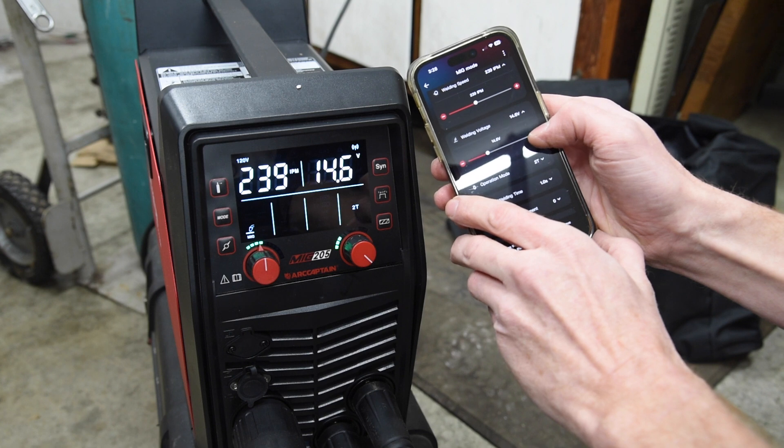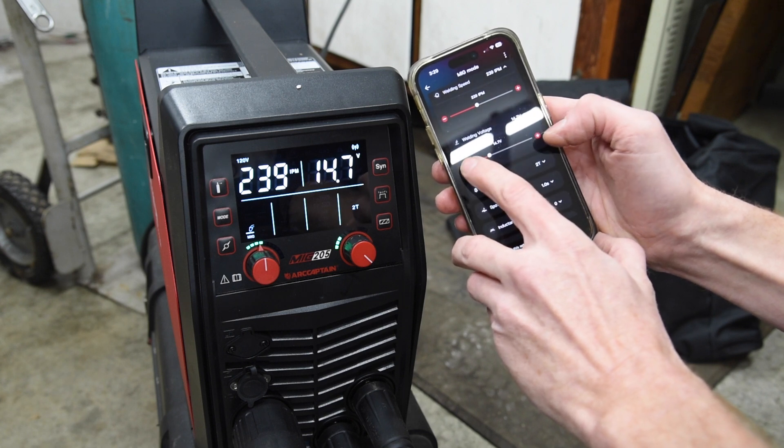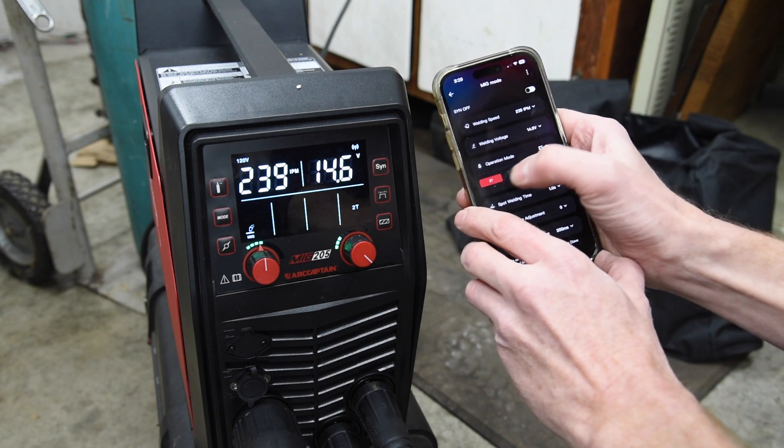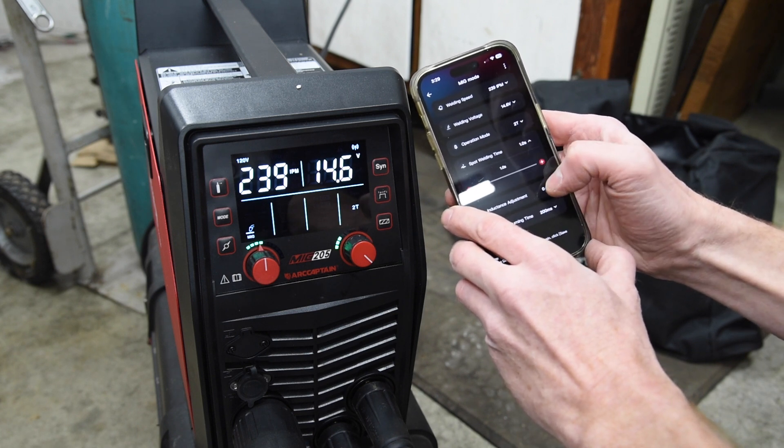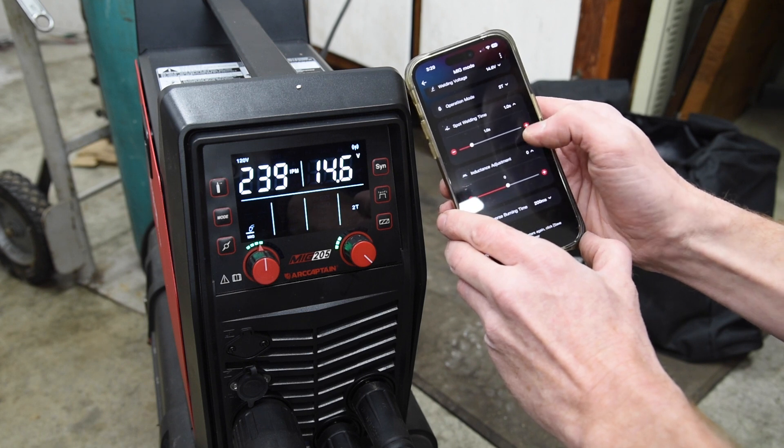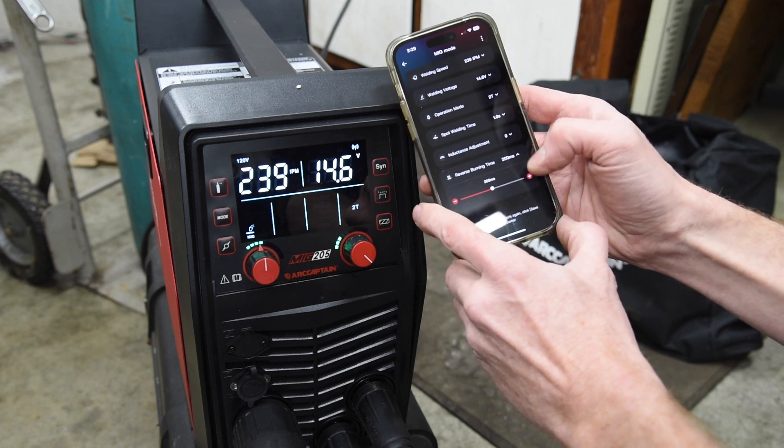Same goes with the voltage — or I can fine-tune it using the plus and minus. Operation mode: we've got 2T, 4T, and spot. There are also spot welding time, inductance adjustment, and reverse burning time settings.